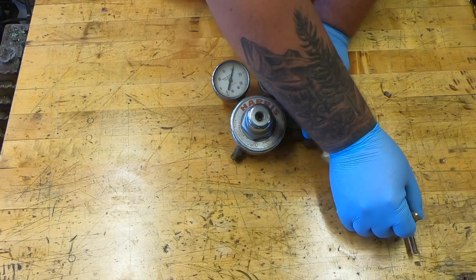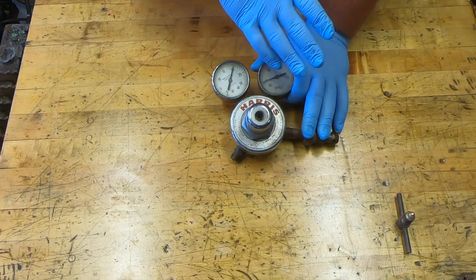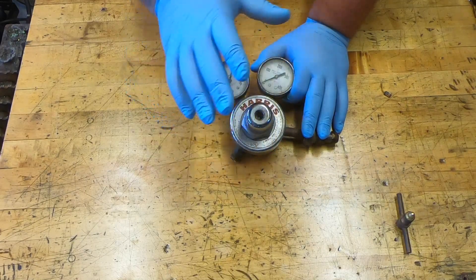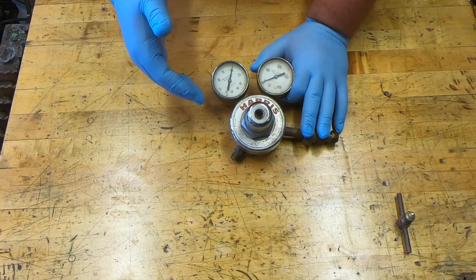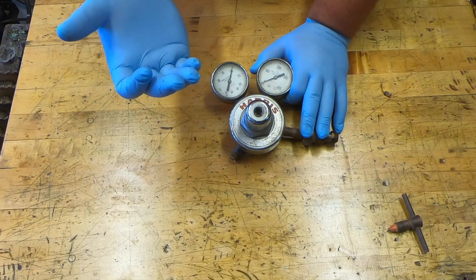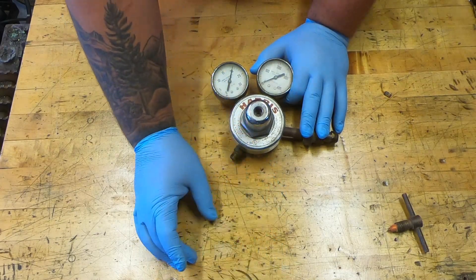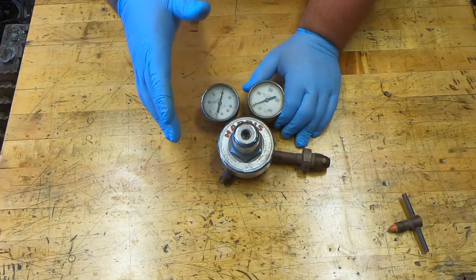Something I like to do is set my parts in order of how they came out, and also leave them in an orientation that will help me remember how they came apart. The adjusting screw doesn't matter as much, but once I start pulling out the internals I like to set them the way and orientation that they came out.